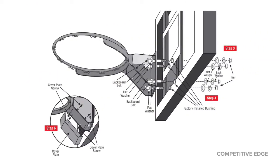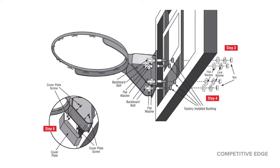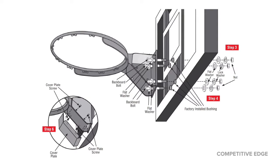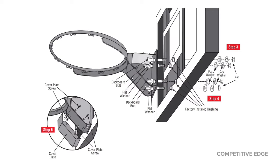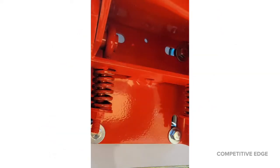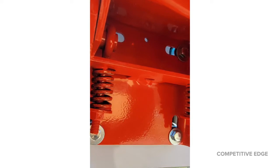It looks like there's a lot of hardware, but it's just four bolts with washers and nuts on the end. There are already factory-installed bushings, so you don't have to drill anything into the backboard that's going to compromise the glass. You just put those in, and you'll notice the holes are slotted, so it's a little bit forgiving. If you want to put a level to it, you can and make it perfect. I just held the rim up and took a picture while my son was tightening the bolts.